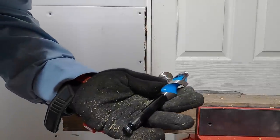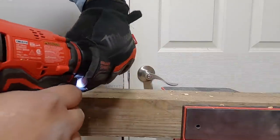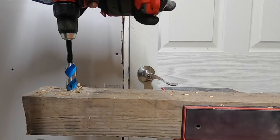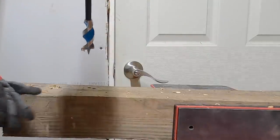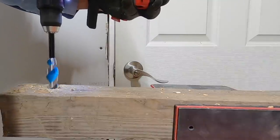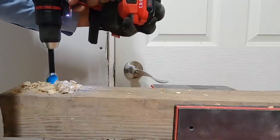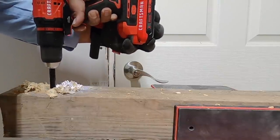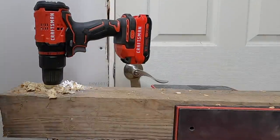Next up, something a little harder — a one-inch auger bit. We started on speed two then switched to speed one to finish it. We drilled all the way through — no problem on speed one. The drill handles the auger bit without any issues.